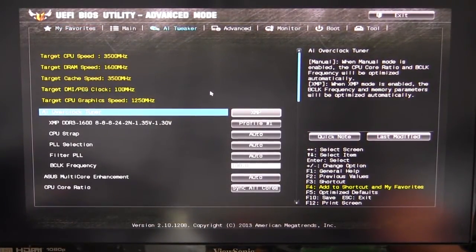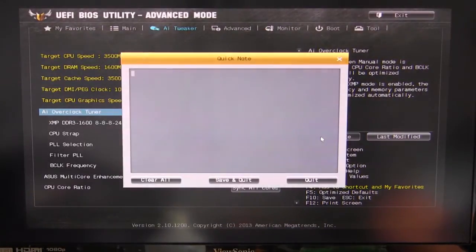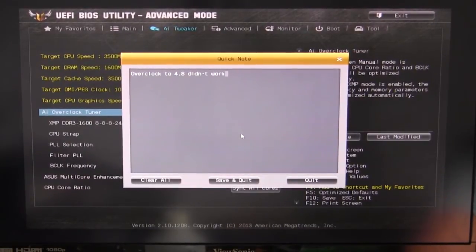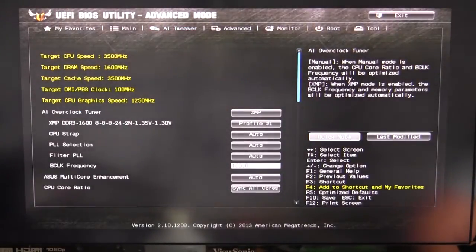Another cool thing added in the Z87 BIOS is Quick Note. You click on it and you can actually take notes — for example, 'overclock to 4.8 didn't work.' You save and quit, and it's always there when you go back into Quick Note. When I'm overclocking and changing things in the BIOS, I always take notes anyway, so having it saved in the BIOS means it's always right there even if I don't have my notes with me.